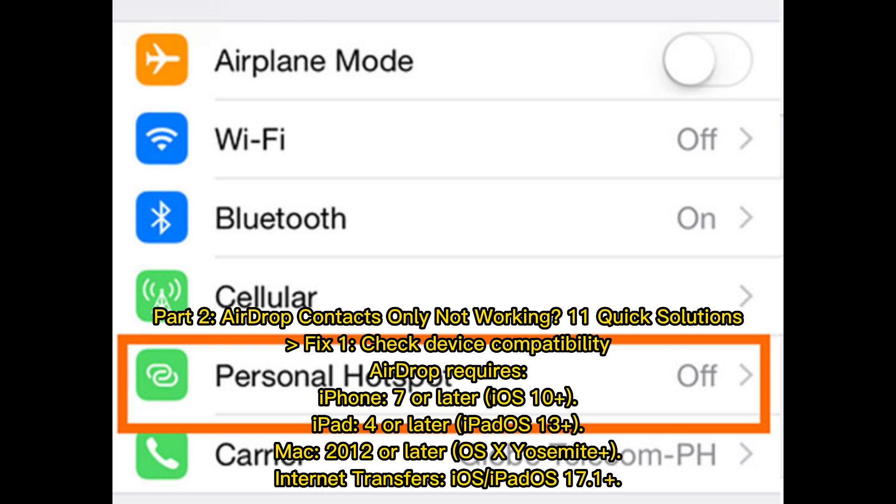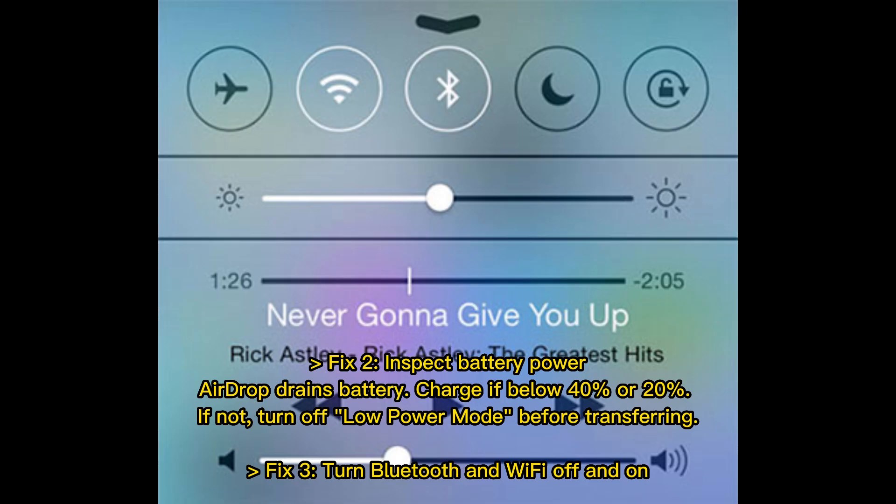Fix 2: Inspect battery power. AirDrop drains battery, so charge your device if it's below 40% or 20%. If battery is sufficient, turn off low power mode before transferring.